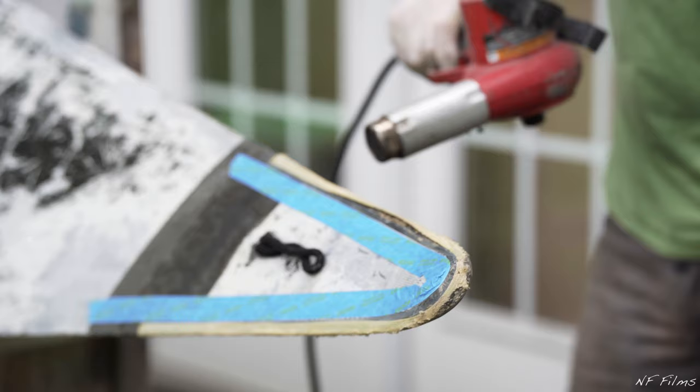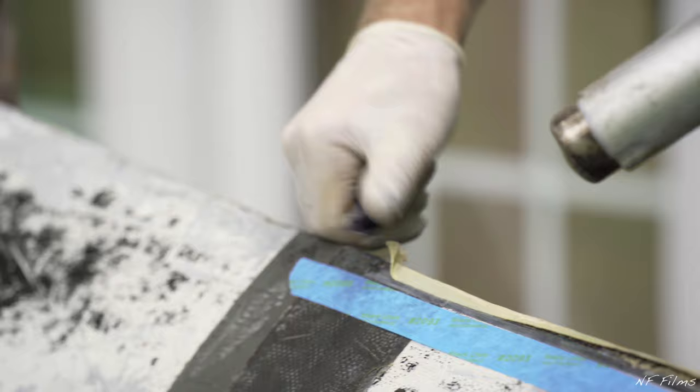Next, heat up the existing seam tape with a heat gun. You can then go ahead and use a knife to scrape away the existing seam tape.